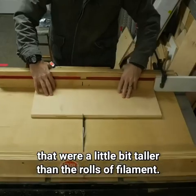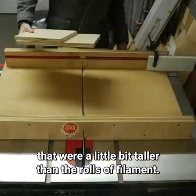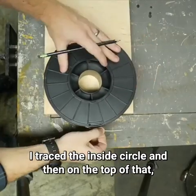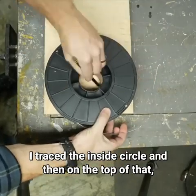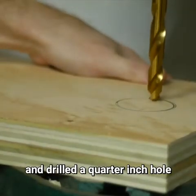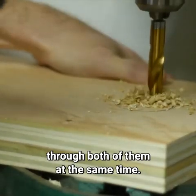I cut some pieces for the sides that were a little bit taller than the rolls of filament. I took the side panels off and laid on a roll of filament, traced the inside circle, and then on the top of that made a mark where I should drill the holes. I clamped both pieces together and drilled a quarter inch hole through both of them at the same time.